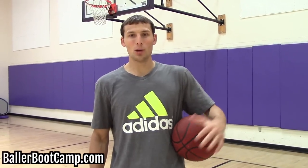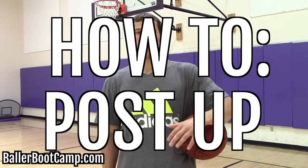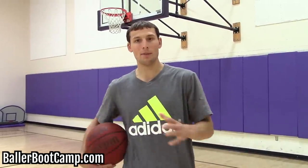Hey guys, Augie Johnson, BallerBootCamp.com. I got a cool video today. I'm going to teach you guys how to post up, how to work in the post a little bit, and teach you guys the basics that maybe you've never been taught before.